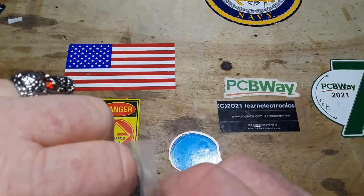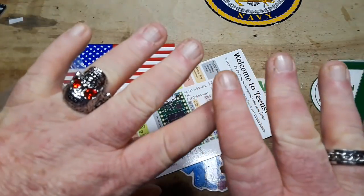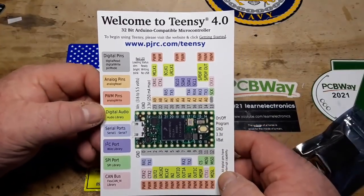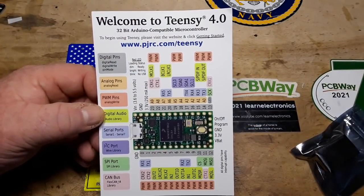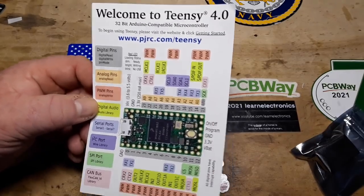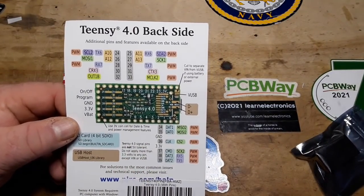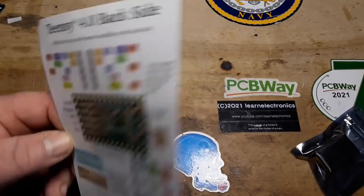The Teensy, if you're not familiar with it, is a 32-bit Arduino compatible microcontroller, and they are known for their sound processing abilities. Teensy is not 5-volt tolerant — do not apply more than 3.3 volts. Keep that in mind: this is a 3.3 volt system.